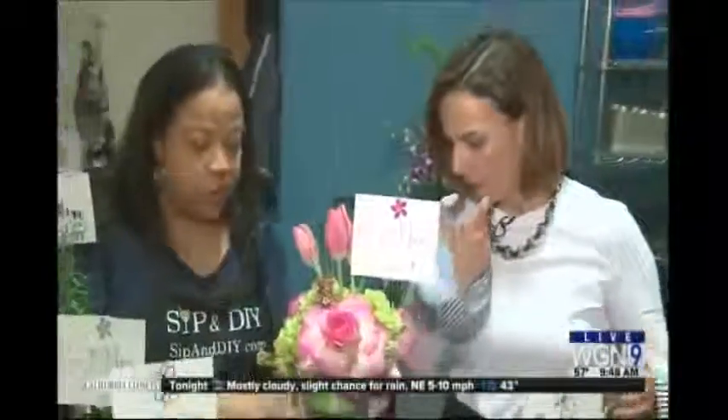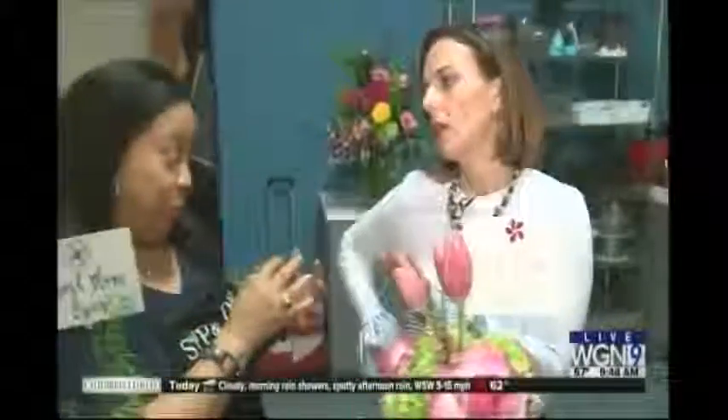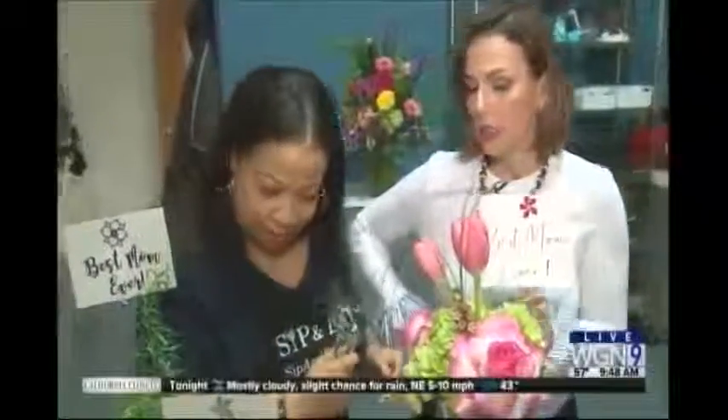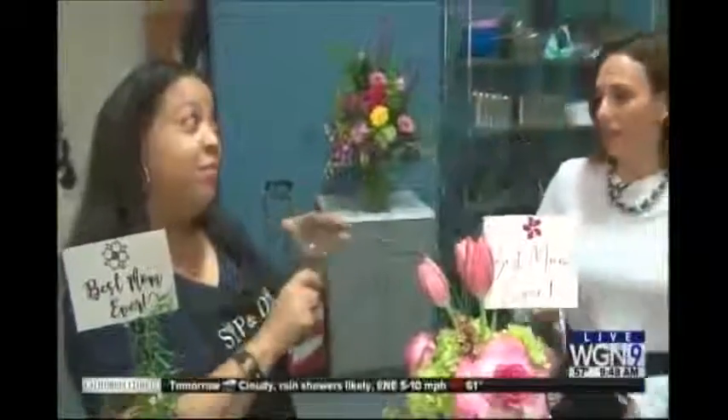How does that happen? So what we do is we take a bottle and we score it, and once we score it, we go through the process of pulling it apart and we polish it. Wait a minute — who does that process? You do. You are going to let me do that with glass? Yes, I am. On a glass of wine. You will not cut yourself, I promise. And as you can see — you're a magician, all of a sudden!